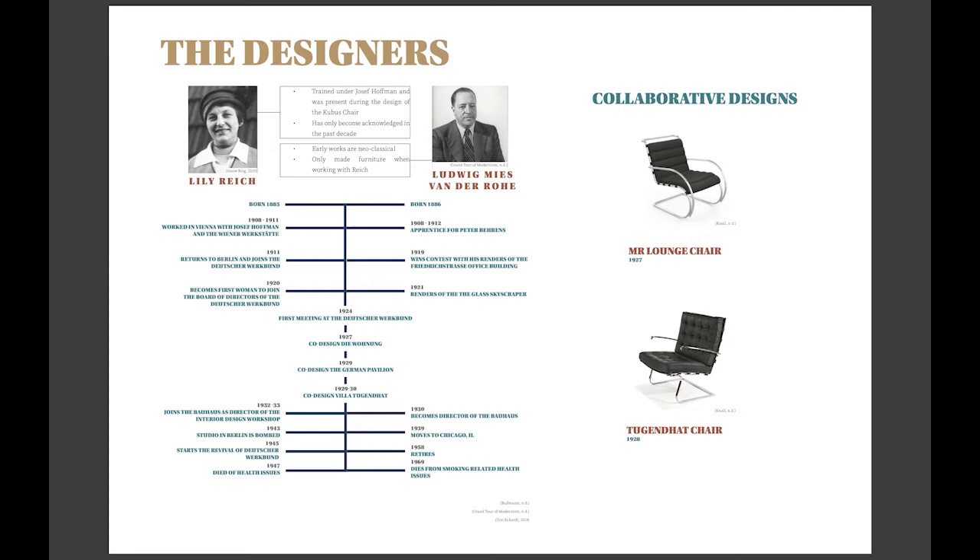The two first met in 1924, after Mies had joined the Deutschlandwerkbund, and continued to work together for more than a decade after. Due to Reich only gaining recognition in the 21st century, there is a lack of records of her involvement within their collaborations. What we do know is that Mies only designed furniture when working with Reich, and we can see design elements that both would have contributed, such as the MR Lounge chair and the Tugendhat chair.